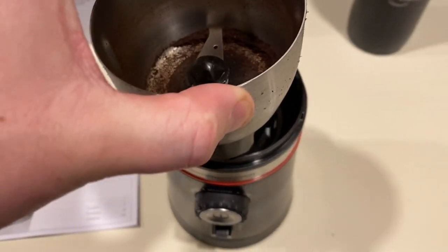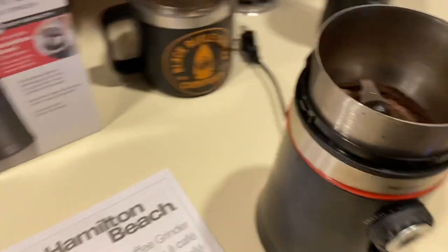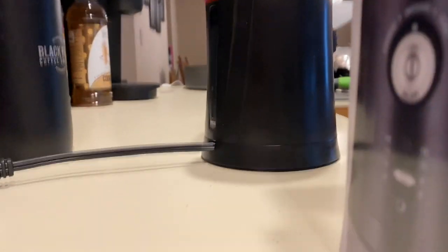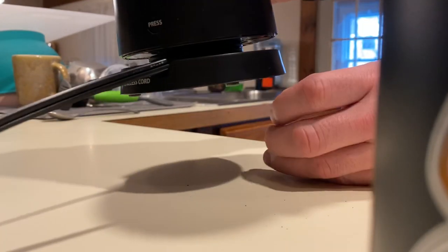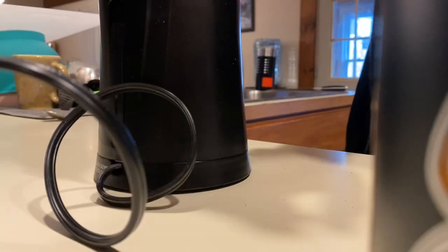The stainless steel cup unlocks and comes right out, and the motor is down in there. Now here's another cool little feature — on the bottom you can pull up on the coffee grinder and there's a little space where the cord hides. It's a nice little way to store the cord. You line it back up with the base, push it back up, and get it plugged in.